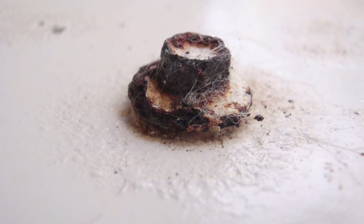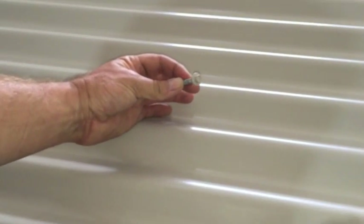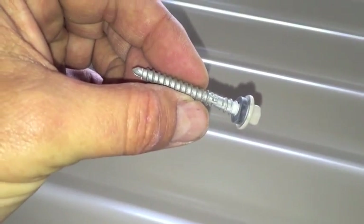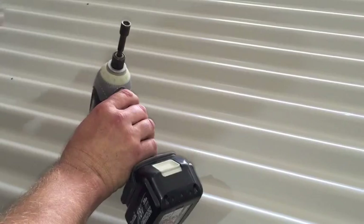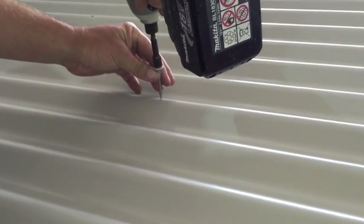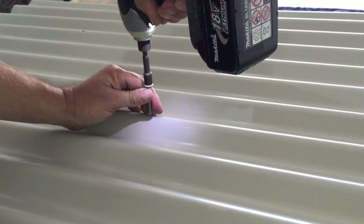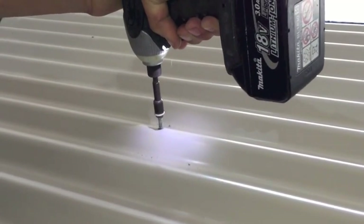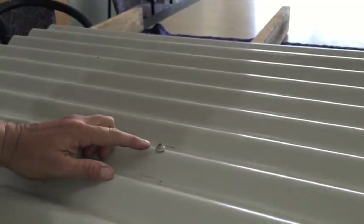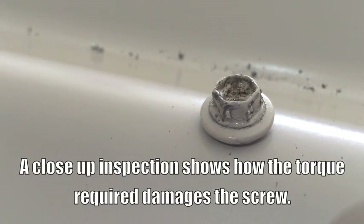In this in-house demonstration we will show you how they are damaged and how the damage can be treated for ongoing protection. A close-up shot shows the damage has gone through the paint, through the galvanised coating, to the bare metal of the screw.